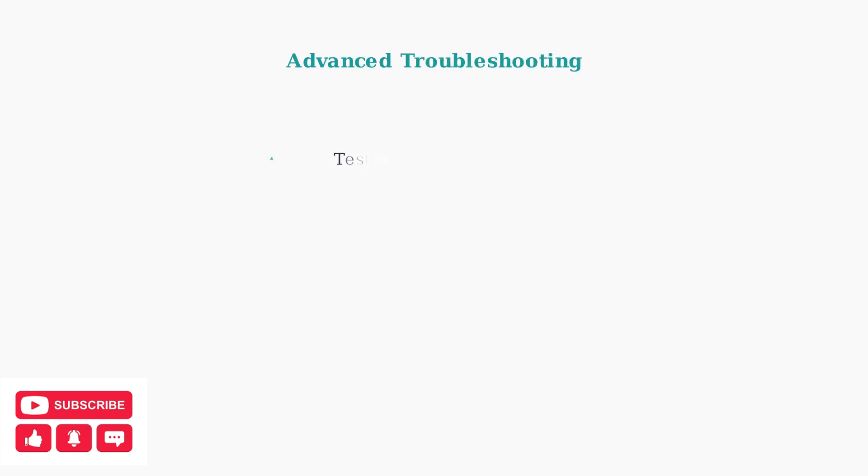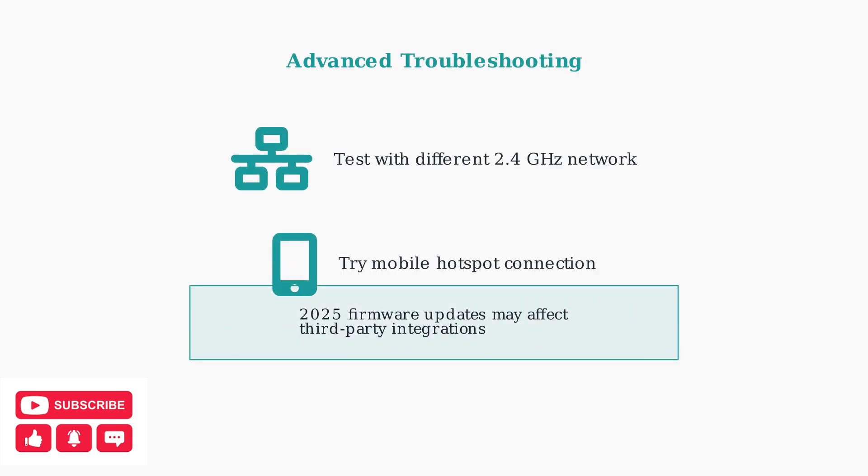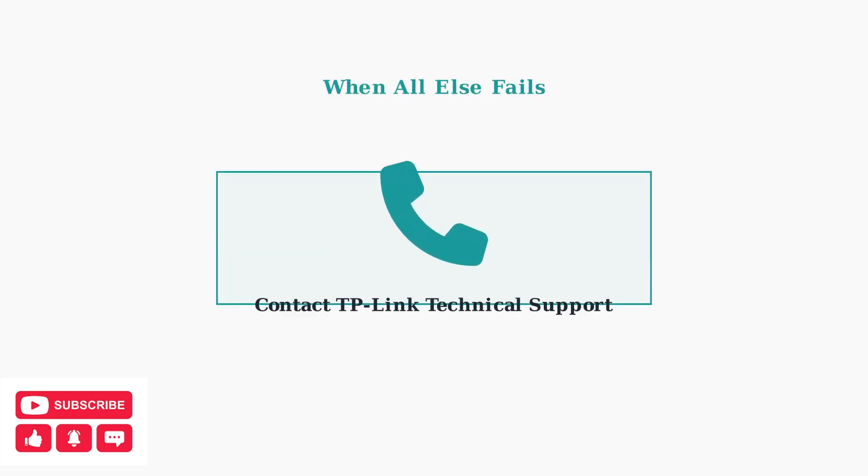For persistent issues, try connecting the plug to a different router's 2.4 GHz network or a mobile hotspot to rule out router-specific problems. As of June 2025, firmware updates have prioritized security, which may affect some third-party integrations. If you've tried all these troubleshooting steps and your KASA Smart Plug still isn't working properly, contact TP-Link Technical Support for further assistance.